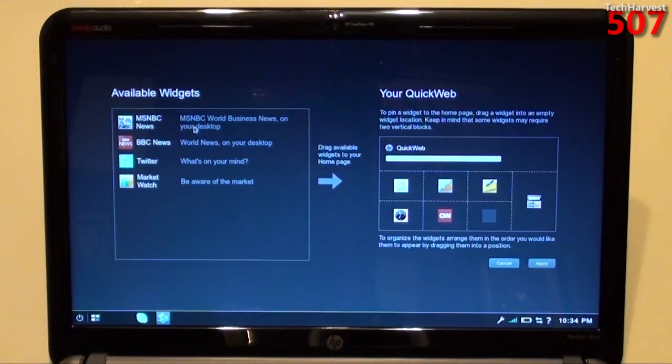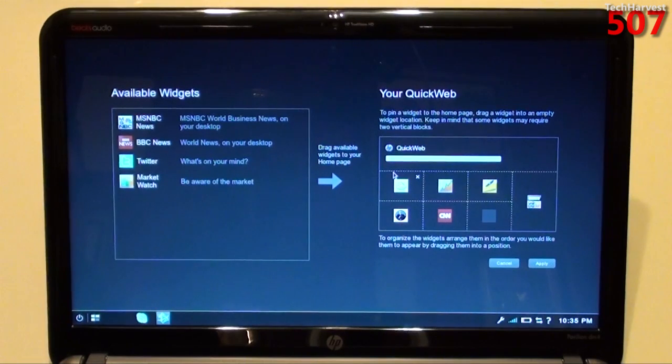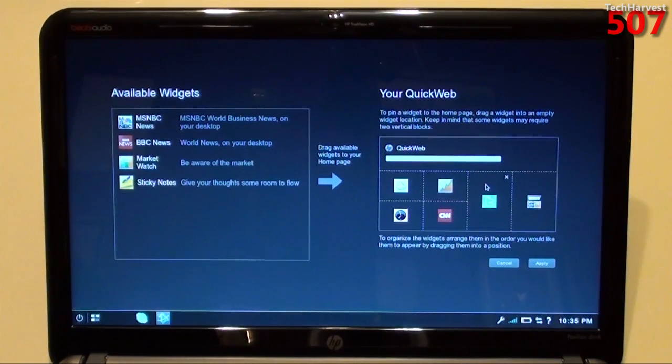You have available widgets: MSNBC, BBC, Twitter, and Market Watch. Drag available widgets to your homepage. So it looks like it's very limited on what widgets are available. If I wanted Twitter, I can grab it here and drop it. Twitter requires two vertical blocks — let's get rid of the sticky notes and move Twitter over there. There we go. So the widgets are very limited, unfortunately, but again, this is just a quick-booting OS. It's not something you want to live in.